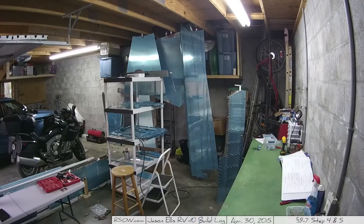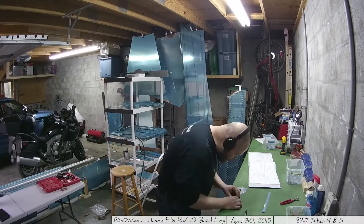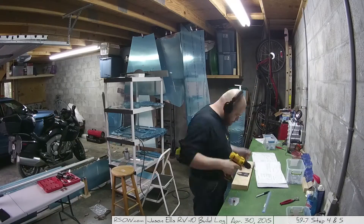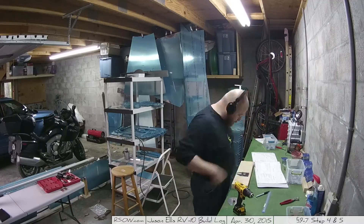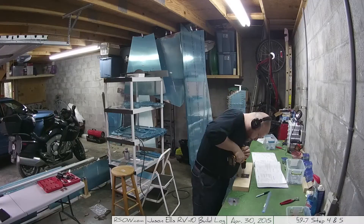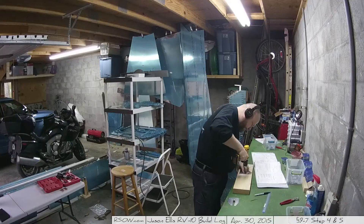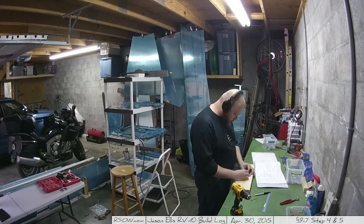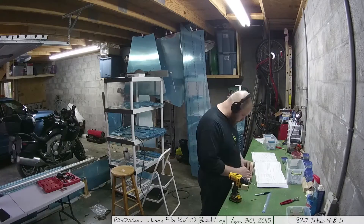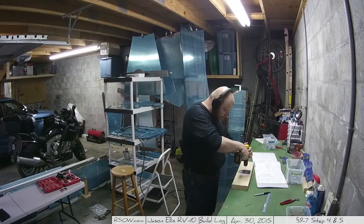Now we're moving on to step four: the trim cable anchor bracket. You have a little bracket with a little bolt soldered to it, and you make holes in the cover — the bigger piece — and marry those two pieces together. That bracket is hard steel, so get a good drill bit, because if you don't have one you're going to have a hard time. I went through one drill bit before I realized it was a wood drill bit. Whoops.